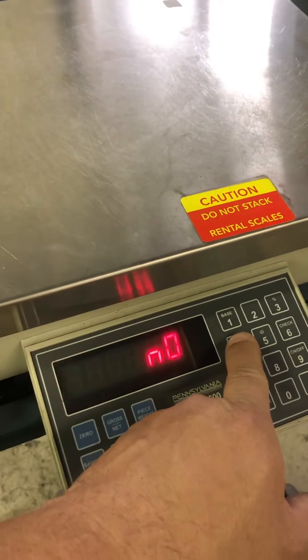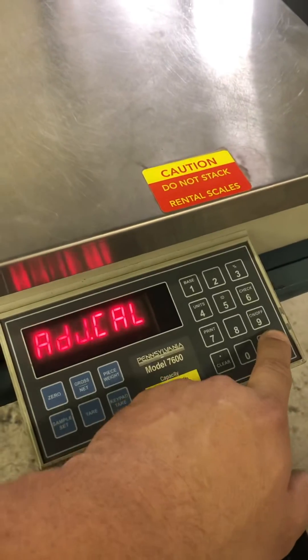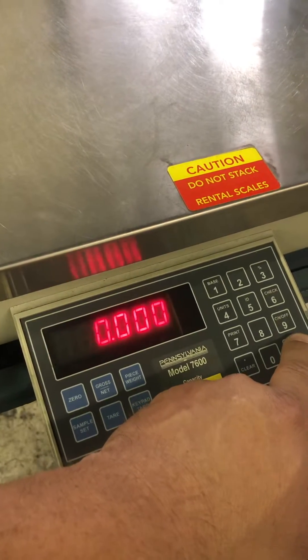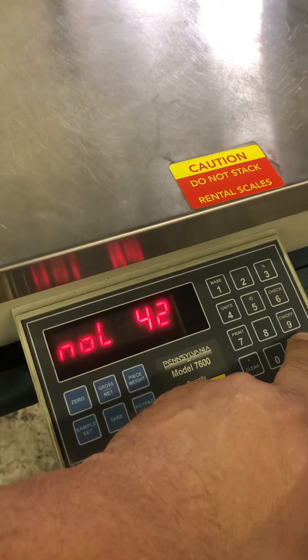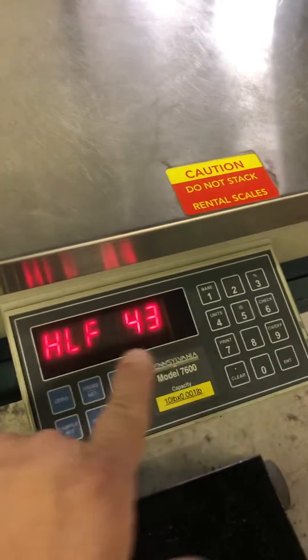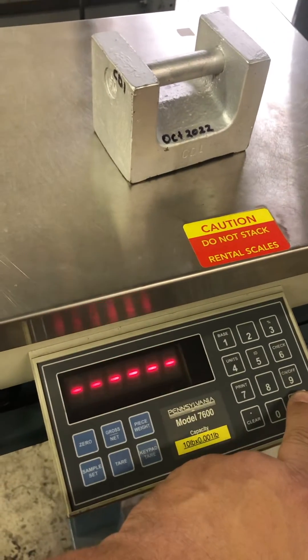So you press the Units key to turn that into yes, you hit enter, enter. That's asking for zero adjustment, no load, so you're going to hit enter. It asks for half the weight, so you apply your five pounds and hit enter.